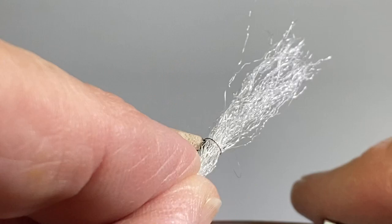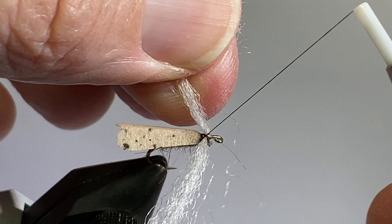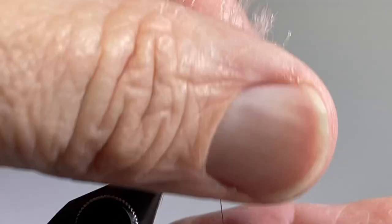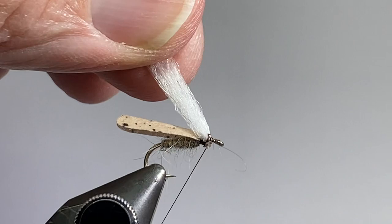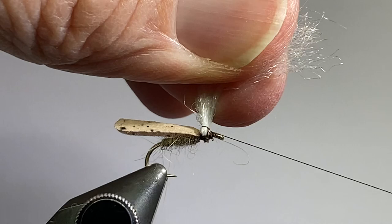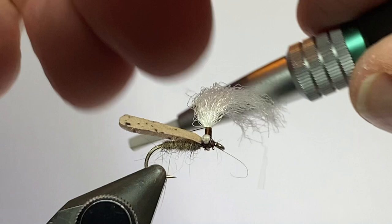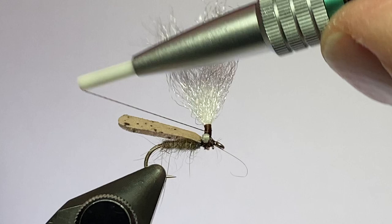I've got a little bit of white poly yarn to tie in here for the post. I'll put it over the top and make three wraps this way and then three wraps this way to tie that post in. Then I'll stand it upright, come in front and then in the back. I'm going to give it a twist and wrap my thread up that post. I've got a little bit of a white bulge — I'm going to try to cover that up with some tying thread as I work back down, and the hackle and the dubbing will cover that up a little bit.